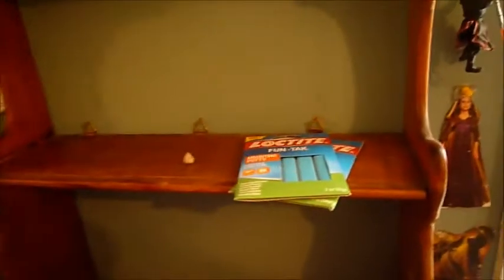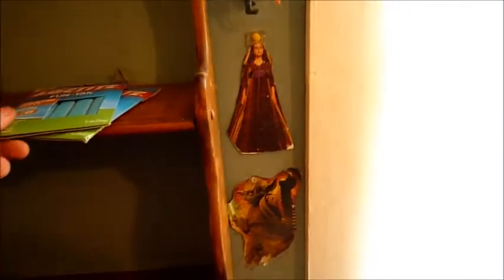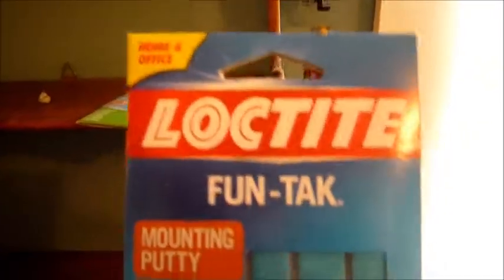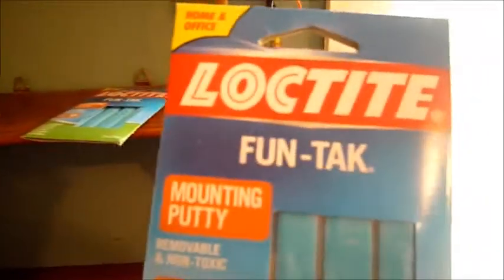This is Episode One, Two, and Three. The reason why I'm redoing my shelf today — I just actually redid Episode One and Two not too long ago — but I've been wanting to do this for a while, and I got some of this yesterday at the store. It's sticky tack or fun tack.